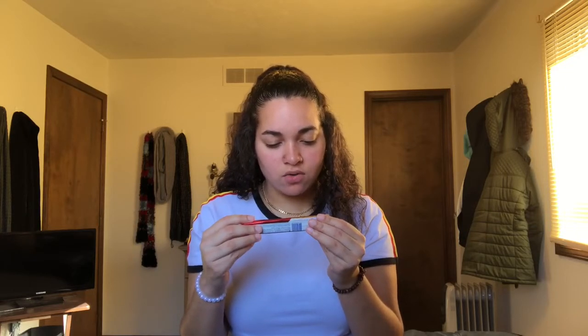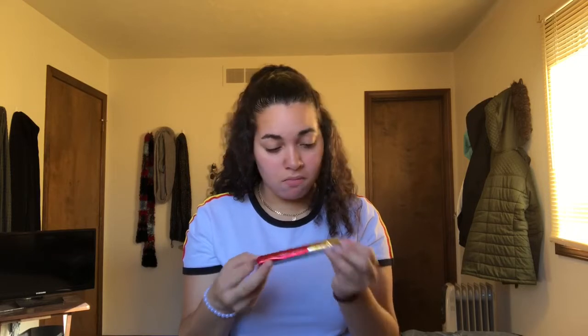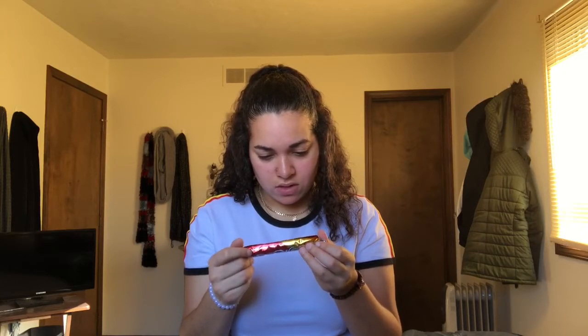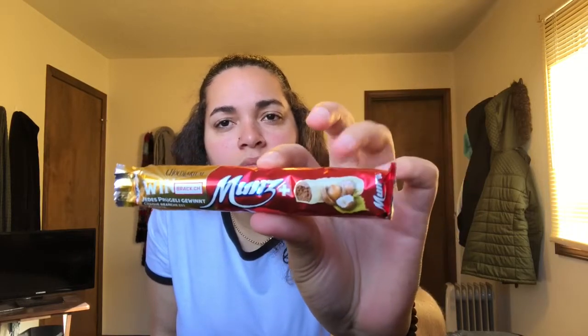Now we have a whole bunch of little — so this is Milka Cake and Choc. I'm guessing it's kind of like a little chocolate cake. And this is from Chalkalarium — it's called Munz. It looks like just a chocolate protein bar. It's got white milk chocolate and then regular chocolate on the inside.